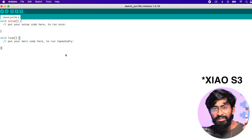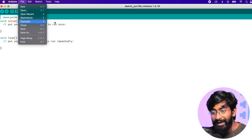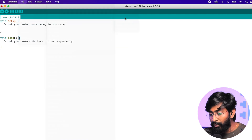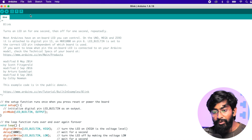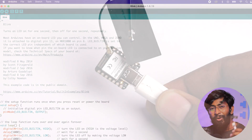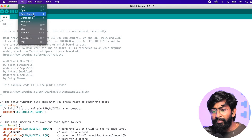I've connected the XIAO S3 board to the laptop using a Type-C cable. I'll first upload the basic LED blink example code to see if it uploads successfully. I'll select the correct COM port and click the upload button. The code uploaded successfully, and on the board the orange LED started blinking — that's the built-in LED connected to GPIO 21 of the S3 chip.